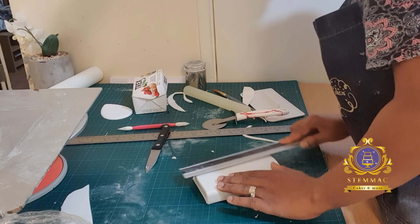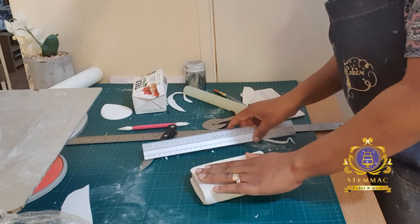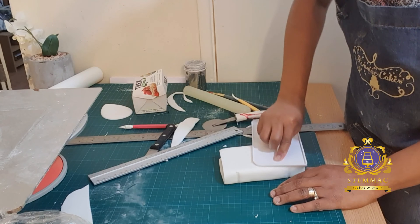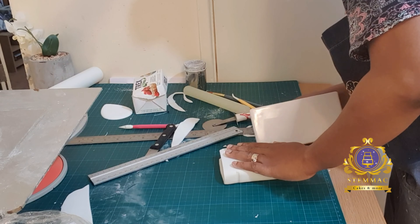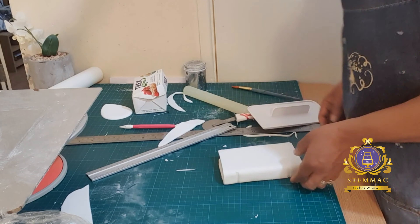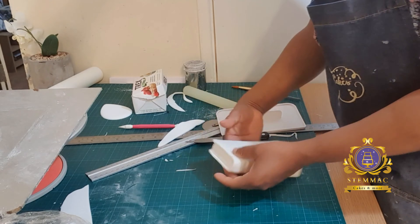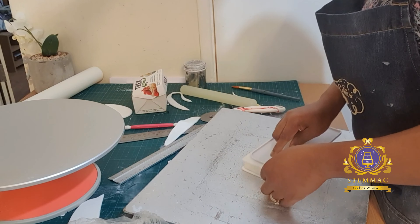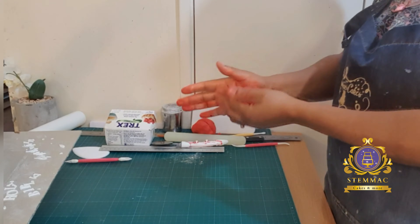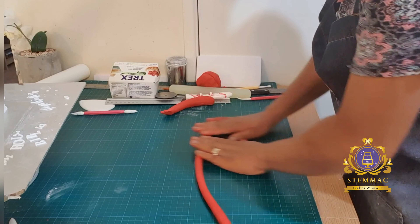Here I'm creating the accessories, starting with a Bible — this is completely edible. I have a recording on this channel of how I created this fully, so please check it out. It is completely created from fondant. I'm just smoothing out the sides. I've used my ruler to create the indentations on the back of the Bible, trying to make it as real as possible. I'm now using my ruler again to create the indentation on the side to create the impression of the spine — the book spine.